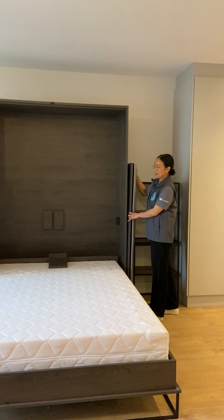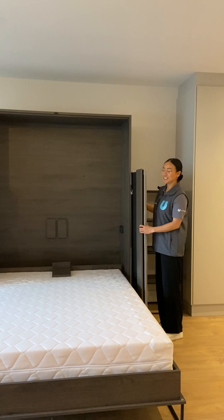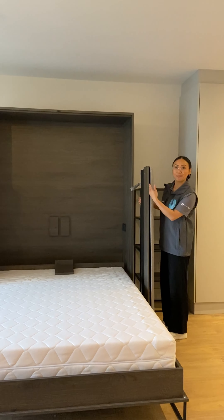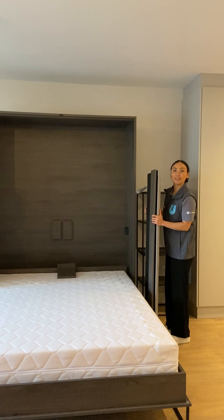Now we will demonstrate how to place your headboard back into place. Slide out your headboard from storage. You'll notice along the bottom end here, there is a gap. This is where this will slide into the beam along the murphy bed.